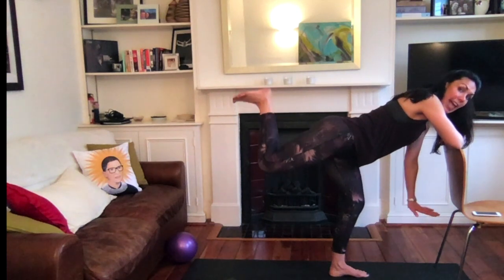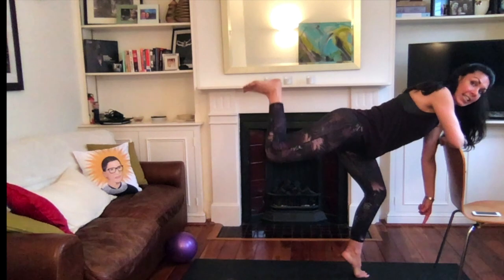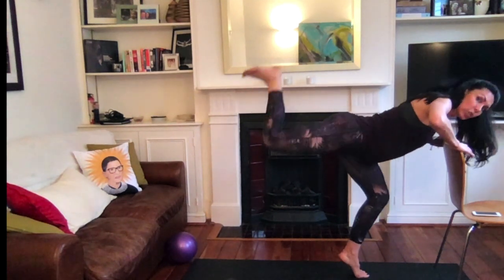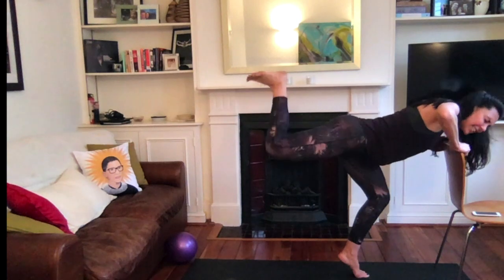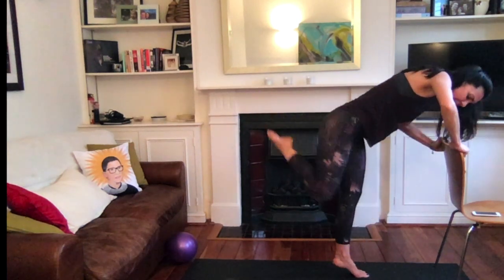Now you can stay here just like this. Or option: come up on the front toes. Second option: add a drop in that standing leg — drop and lift, drop and lift. Go for eight, seven, six, five, four, three, two — and release.